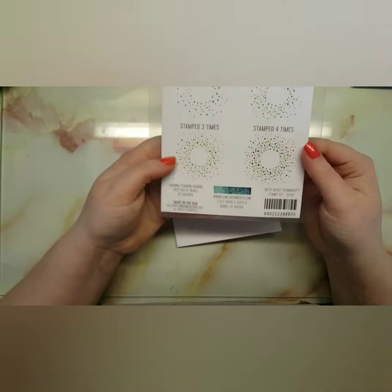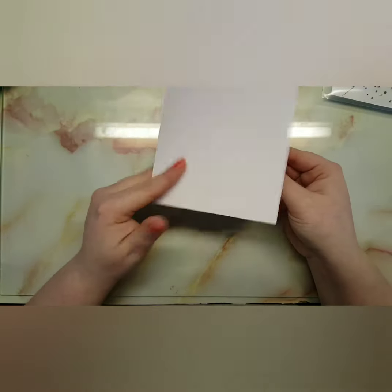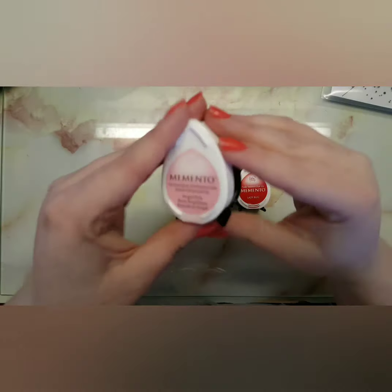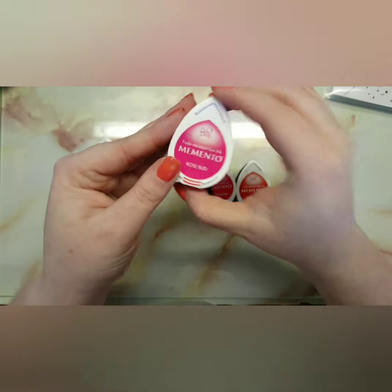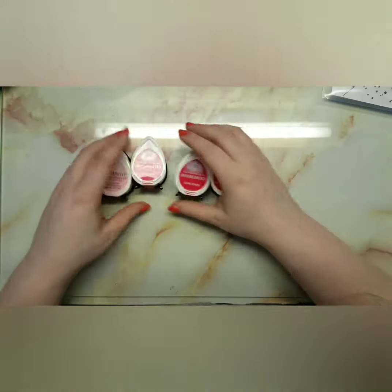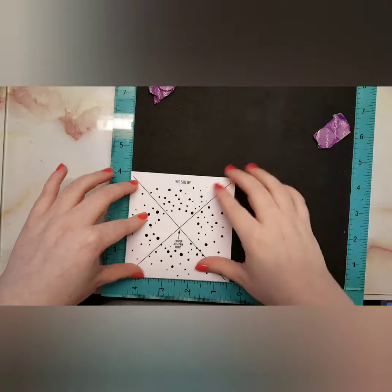You can stamp it multiple times to get different effects — it's up to you. I'm taking a 4x4 inch card because it's a lot easier when you're using a turnabout stamp. The colors I'm going to be using are Angel Pink, Rosebud, Love Letter, and Ladybug. The girl I asked said her favorite stamp was Treat Yourself, and her favorite colors were reds.